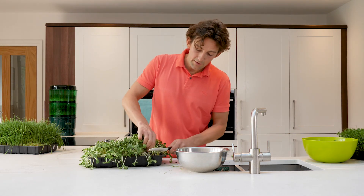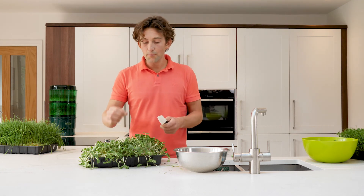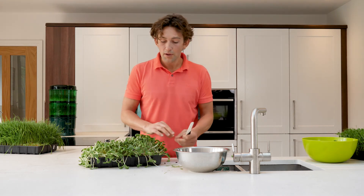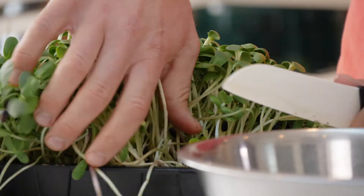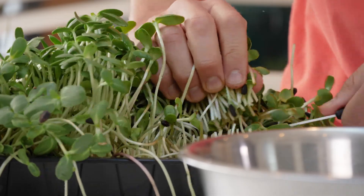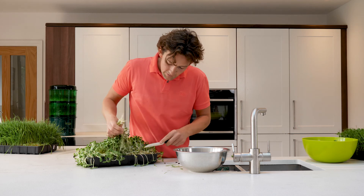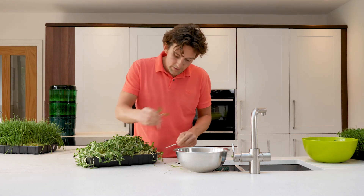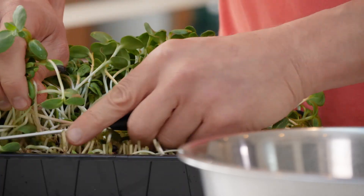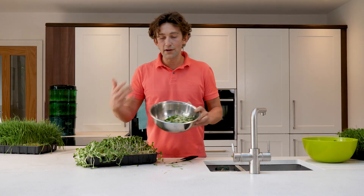Because sunflower grows up with hulls attached, there's quite a bit more soil and debris on the actual product. Just grab handfuls of it as close to the seed mat as you can, then wash it, rinse it, and store it in the fridge ready for your salads and juices.